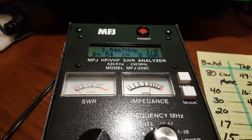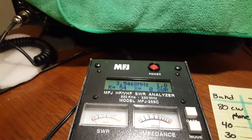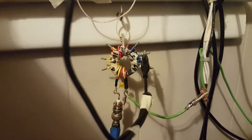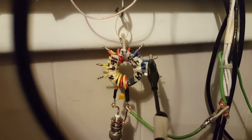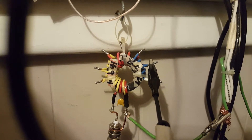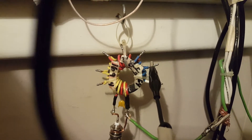Okay, Art and Gilles, this is how I tuned this wire. I played with it with the length — it only took me a few tries. I played with the length and I played with the taps on the unun. I started with the 49 to 1 tap since that seemed to be what everybody seemed to use, and I started with this chunk of wire on here.